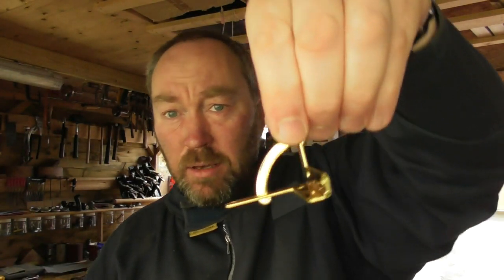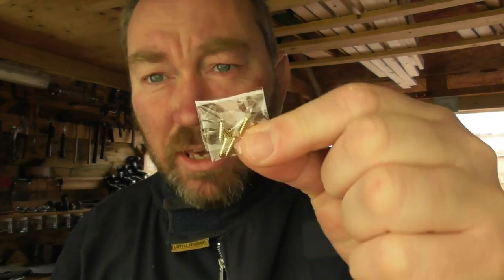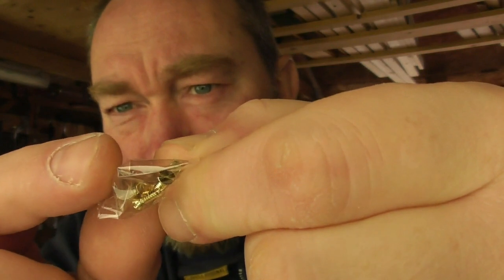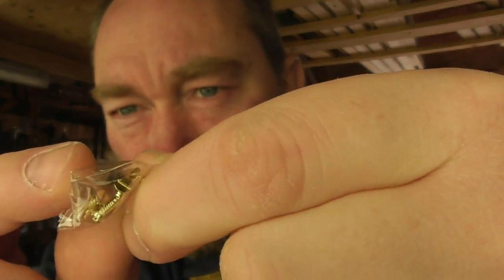Hi, thanks very much for joining me again. For once, this video isn't about woodturning — it's about box making and a new quadrant hinge made in solid brass. We have two models: a solid brass with a polished brass finish with lacquer, and solid brass in a chrome finish. They also come with solid brass slotted screws, which give a traditional type finish.